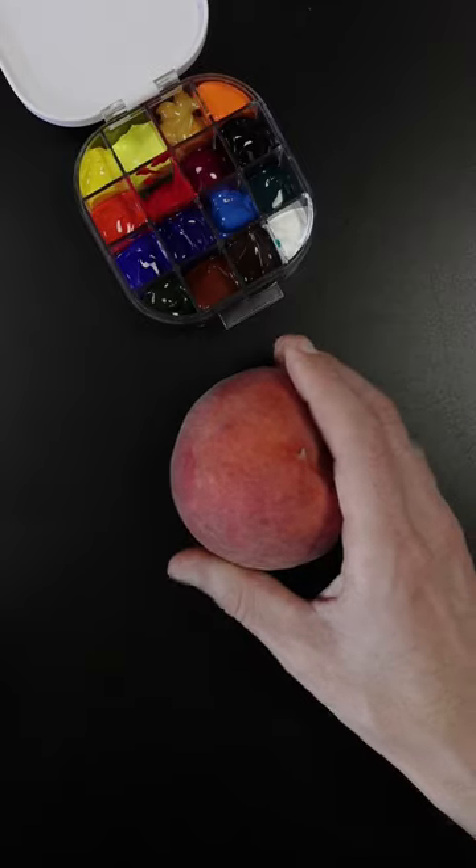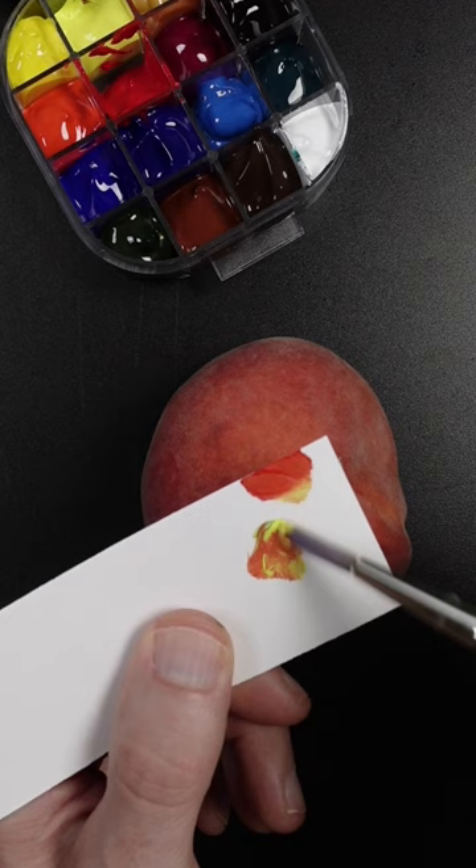I'm going to match the color of this peach. I'll start with cadmium red light, cadmium yellow, and a little bit of ultramarine blue.